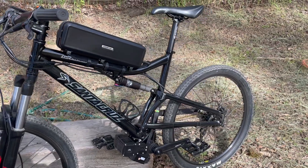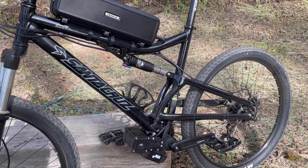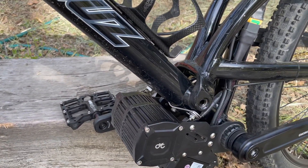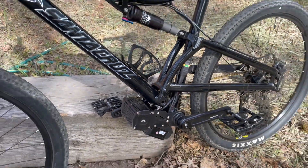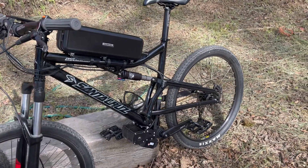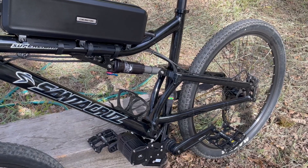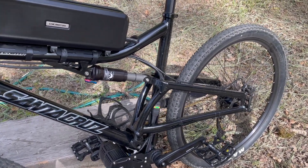On the Superlight, the link for the rear end is right where the mount would go, so we've built a mount that hangs off the lower bottle clamp mount. It just hangs the motor there so that it keeps it tucked away, but also the hanger doesn't interfere with the rear linkage.